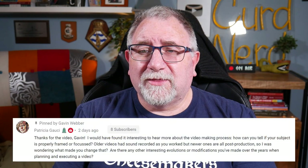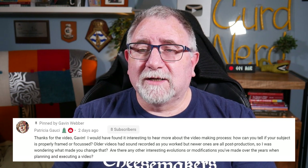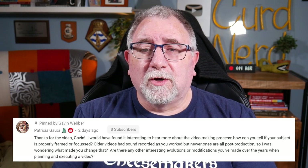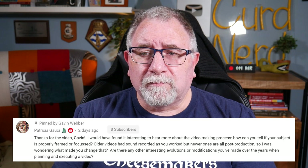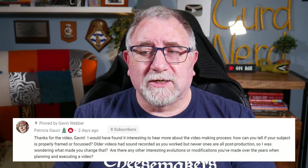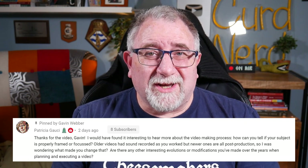When I first posted this video for my YouTube members and patrons, I had a question from Patricia. She said: 'Thanks for the video Gavin — I would have found it interesting to hear more about the video making process, how you can tell if your subject is properly framed or focused. Older videos had the sound recorded as you worked but newer ones are all post-production, so I was wondering what made you change that. Are there any other interesting evolutions or modifications you've made over the years when planning and executing a video?' Great questions — let's answer those.